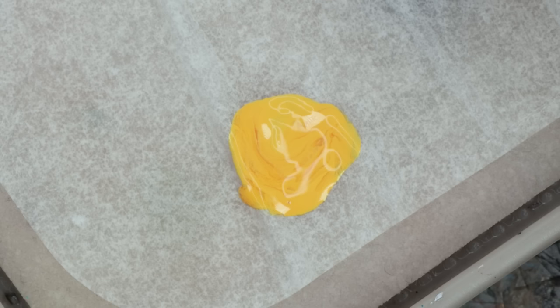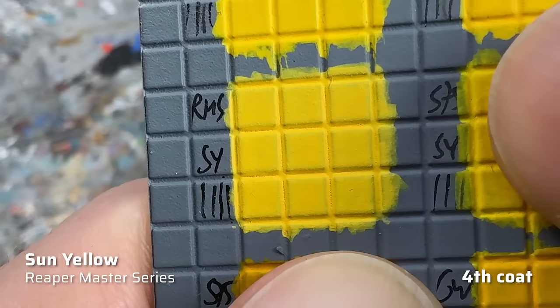Next, I have Sun Yellow from the Reaper Master Series. Reaper paints seem to have been somewhat forgotten — does anyone still use them? Let me know in the comments. A few Reaper paints I have in my collection are super matte, which I like, but the consistency seems to be all over the place. And Sun Yellow is not one of the ones I like. The paint tends to separate and always needs to be shaken vigorously. Consistency is always a bit too thin for my taste and the coverage isn't particularly good either. Even after four coats, you can still see a lot of the grey primer underneath. Unfortunately, Sun Yellow is only D tier material.